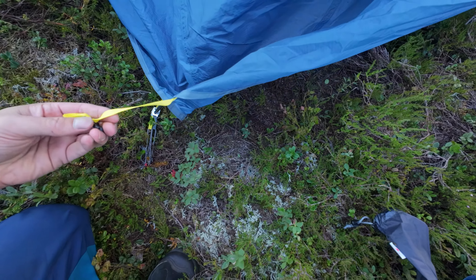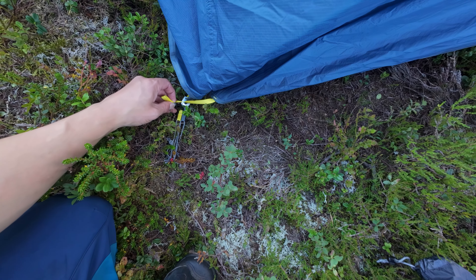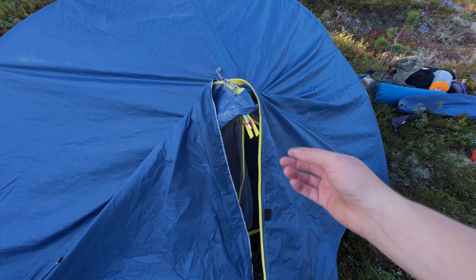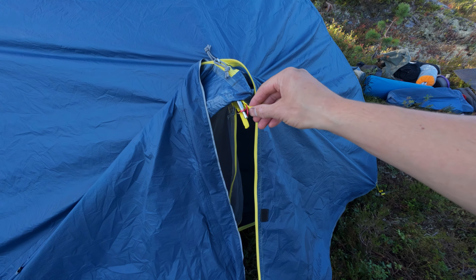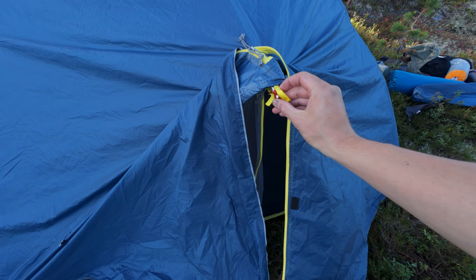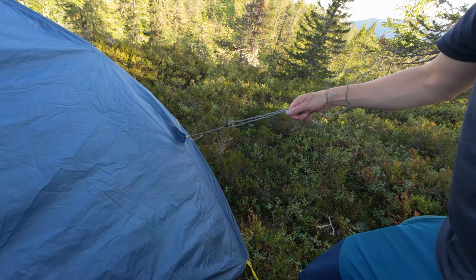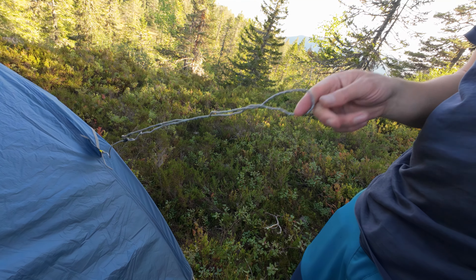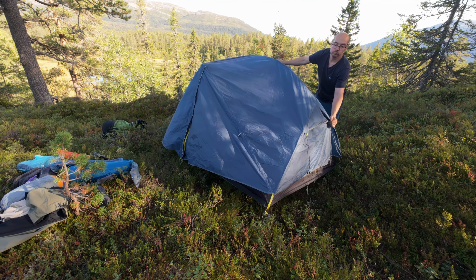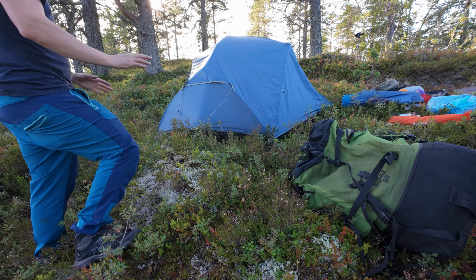You just clip this in here on all four sides. And by the door you have these things that you also need to put on the center pole. And that's basically it — you just attach the pegs and these guy lines. It was easy to just move the tent around until I found the best spot.